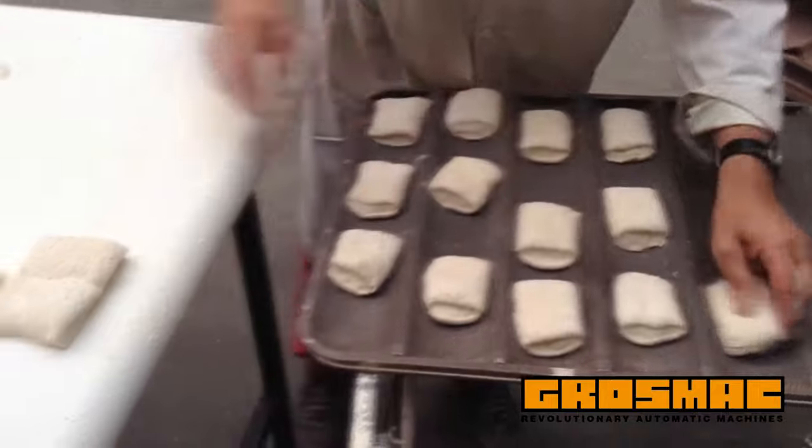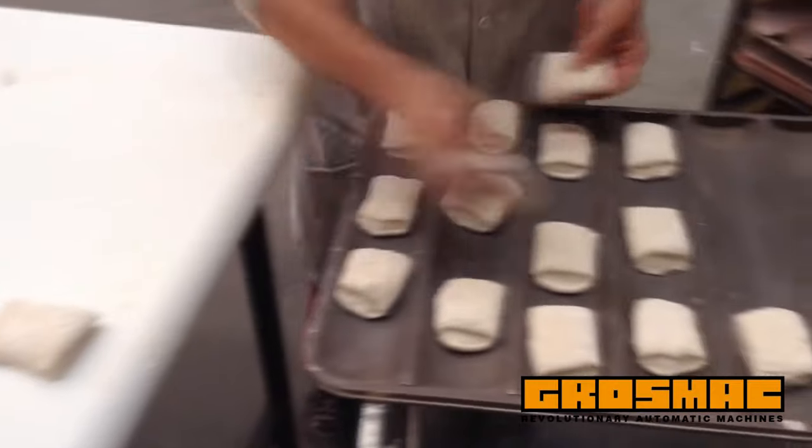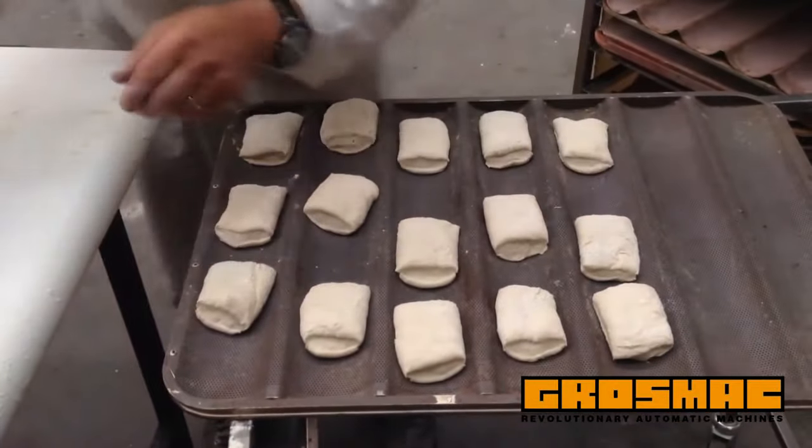The classic ciabatta in all its shapes: baston, baguette, sandwich, small, pointed ends, etc.